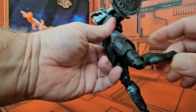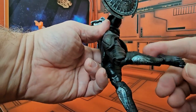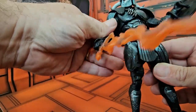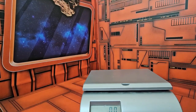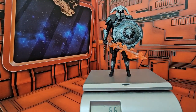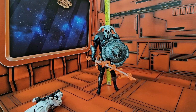He does have a bend at the neck and articulation at the ankles. For a weight check, the God of War figure comes in at 6.6 ounces. And for a height check, he's coming in at 7 and a half inches tall.